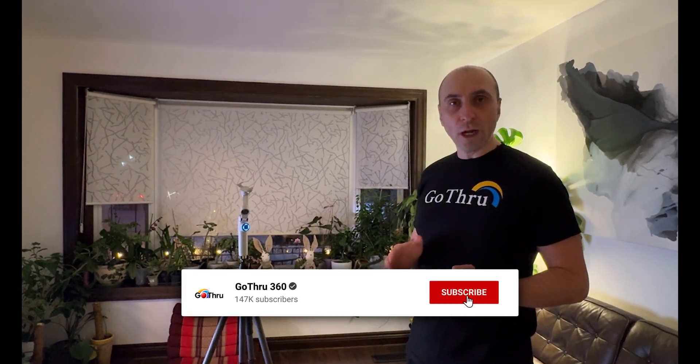If you have not subscribed to the Govroon channel, please subscribe — it helps us grow and create videos like this. Happy shooting in 360!